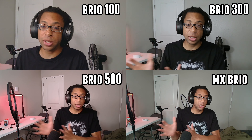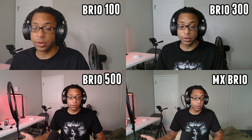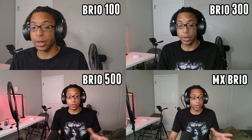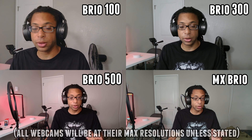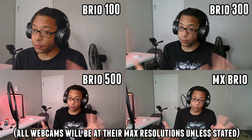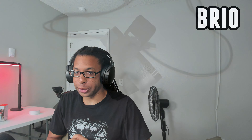I'm going to quickly summarize each individual Logitech Brio while explaining the differences. Then I'll show each webcam side by side so you can really get an idea of what they all look like in comparison to each other, in different lighting scenarios also. Since I only have a grid of four, I'll be swapping the original Brio in and out in the slot of the Brio 100, starting with the original Brio.